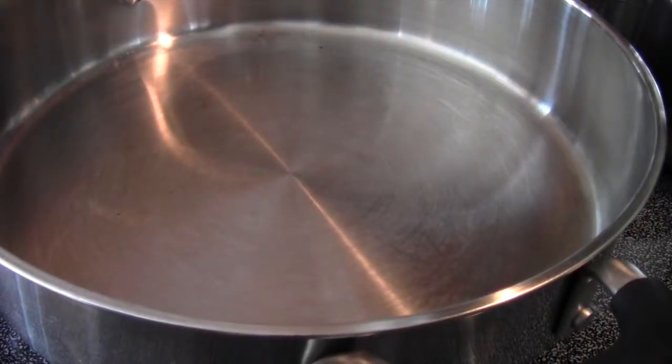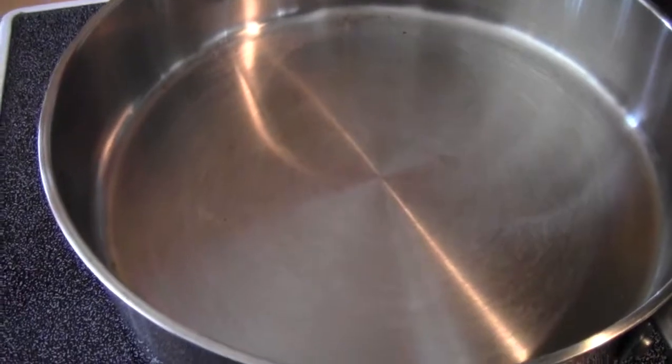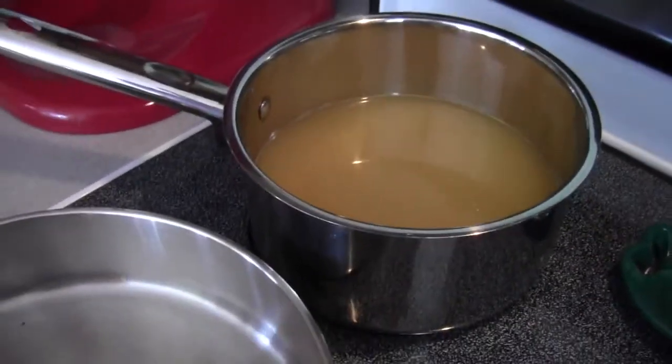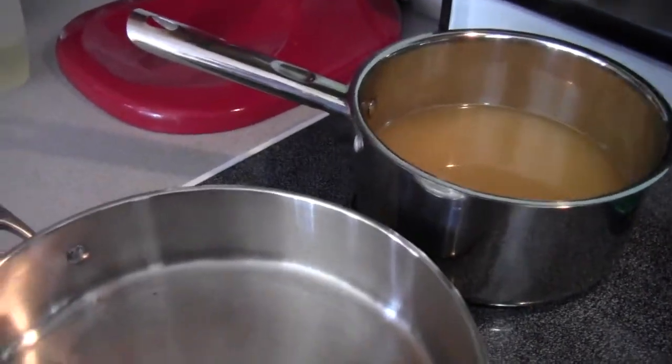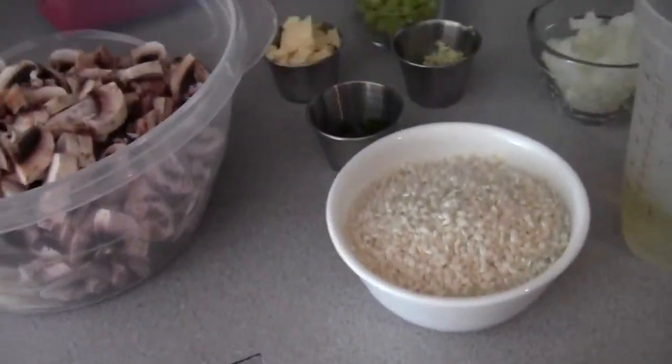Hey guys, how you doing today? It's Lisa Magoulas. Today we're going to be making mushroom risotto. I have my pan heating up and my broth all nice and warm. When you're making risotto, the broth has to be warm in order to help not shock the rice and cook it better.